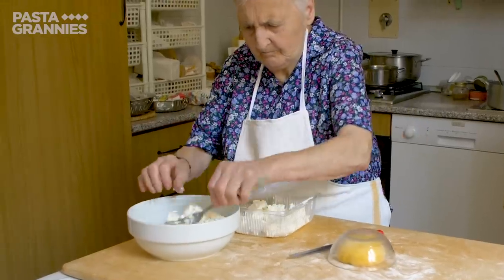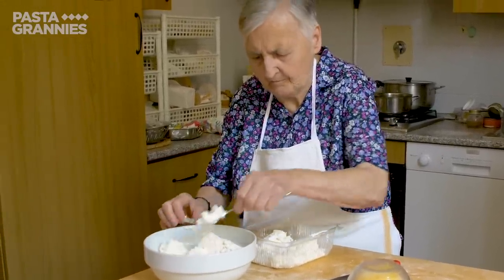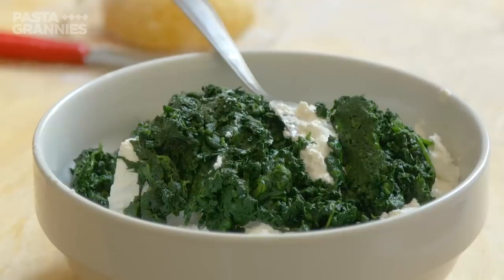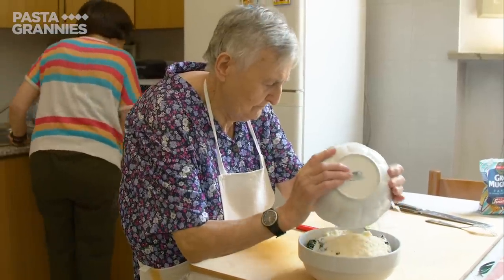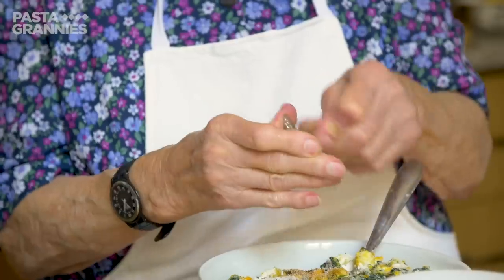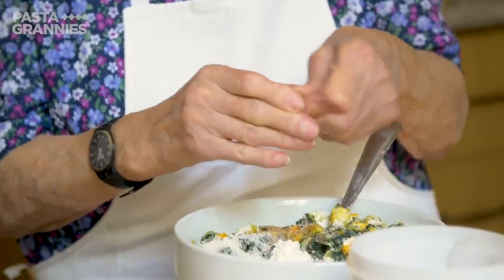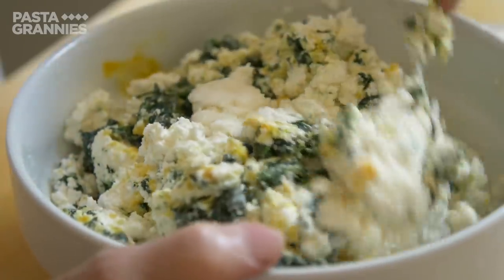Rina makes the filling using 200 grams of sheep's milk ricotta, 150 grams of cooked spinach which she has squeezed dry, 150 grams of parmigiano cheese which is 14 months old, one egg, plenty of grated nutmeg, and a pinch of salt. Rina mixes this all together thoroughly.